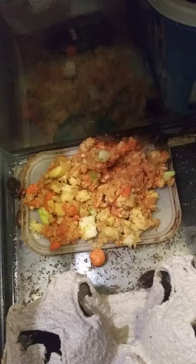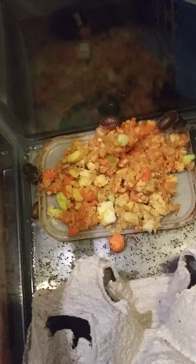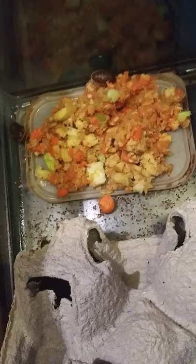What I feed them is fresh vegetables only, because they always say what you feed your feeders is what you're feeding your tarantula. I use two sticks of broccoli, three to four baby carrots, and about half a potato — I dice them up, throw them in a blender, and blend it all up. I just put it in there and if I left them alone it would be gone in a day. I don't use gel water because they get all their water from the vegetables.